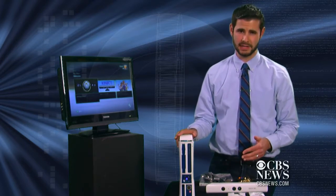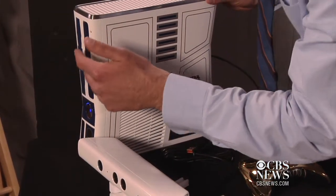These guys can go for $399, but for a guy like me who is a Star Wars nerd, that's worth $100 extra. I'm Edecio Martinez with CBSNews.com.